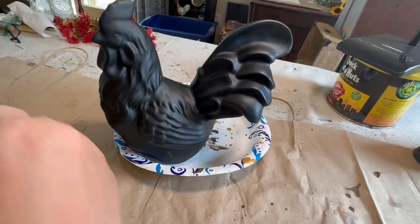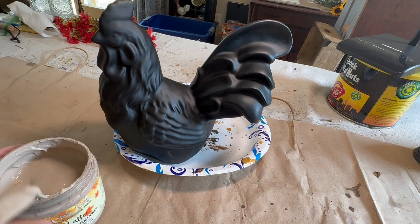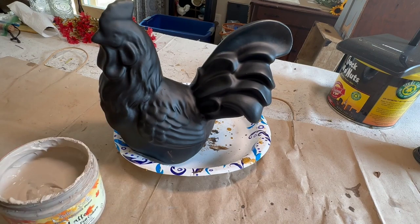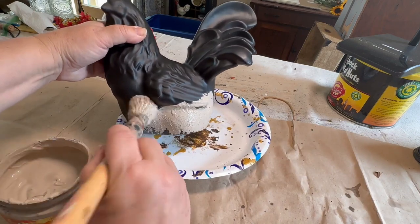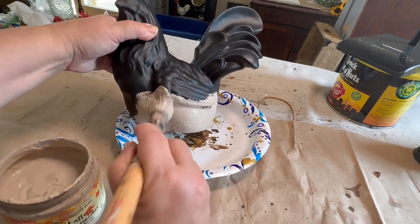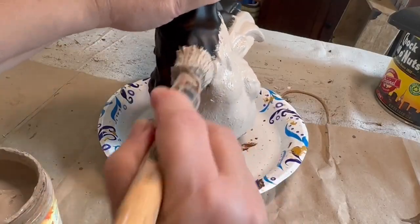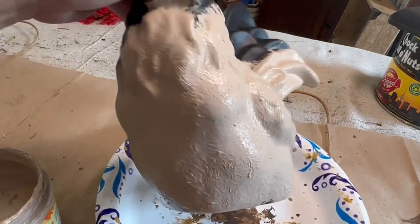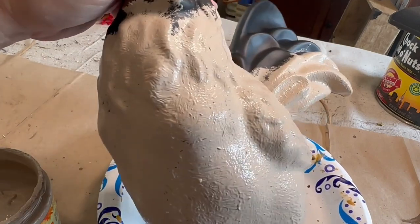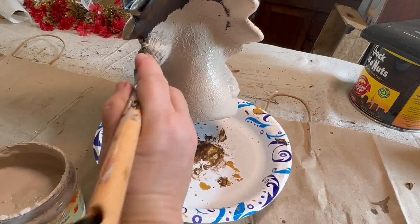Once this guy is dry I'm going to give him two coats of Dixie Belle Latte paint over the whole piece. I'm going to distress him back to the black paint, but I want the Latte to be the top coat. So instead of brushing it on I'm just dabbing it to give it a little bit of texture — just pouncing my brush onto the rooster. You can see the texture on there, and I do that all over with two coats so he's nice and covered.